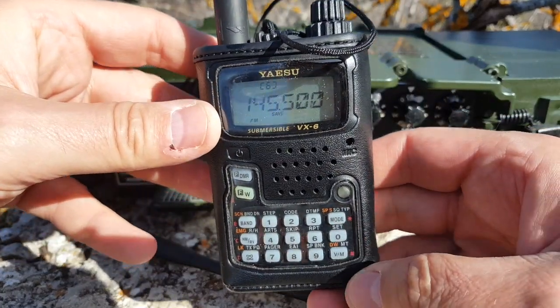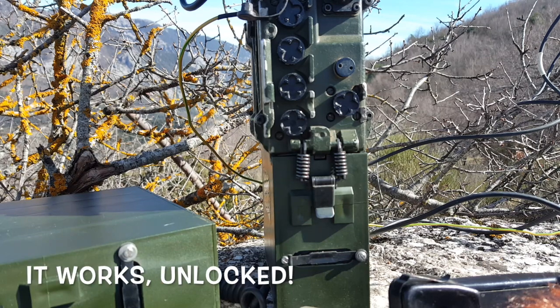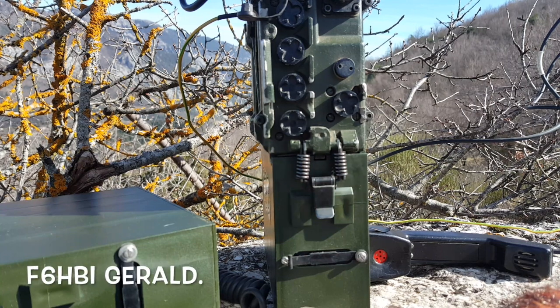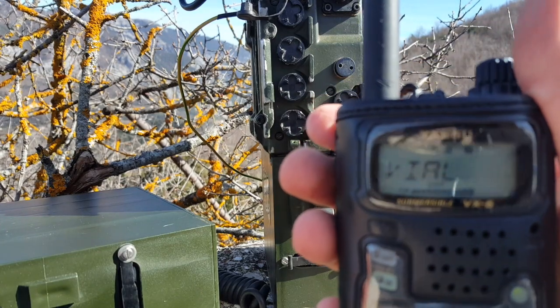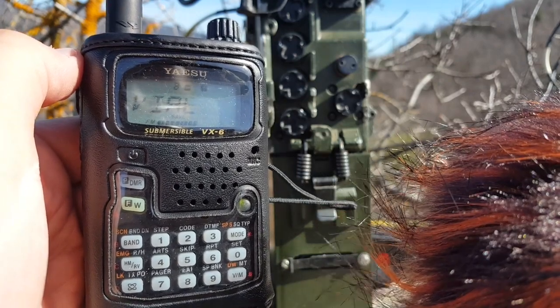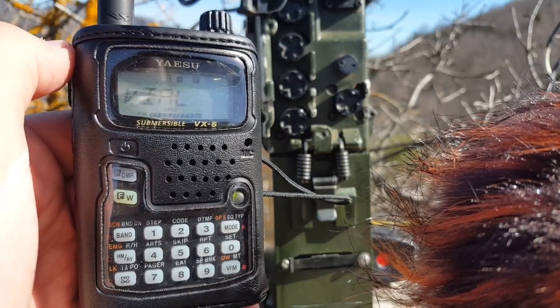I entered the frequency 51.5 and called CQ again — CQ CQ CQ, F4 Whiskey Bravo Yankee, F4WBY over. I actually got a response: F6HBI, portable at 2000 metres altitude. We had a brief exchange — he was also portable in the mountains not far away. It was a great contact, and we agreed to exchange emails. F4WBY, Gil. F6HBI portable at Tête d'Origo, 1900 metres altitude.